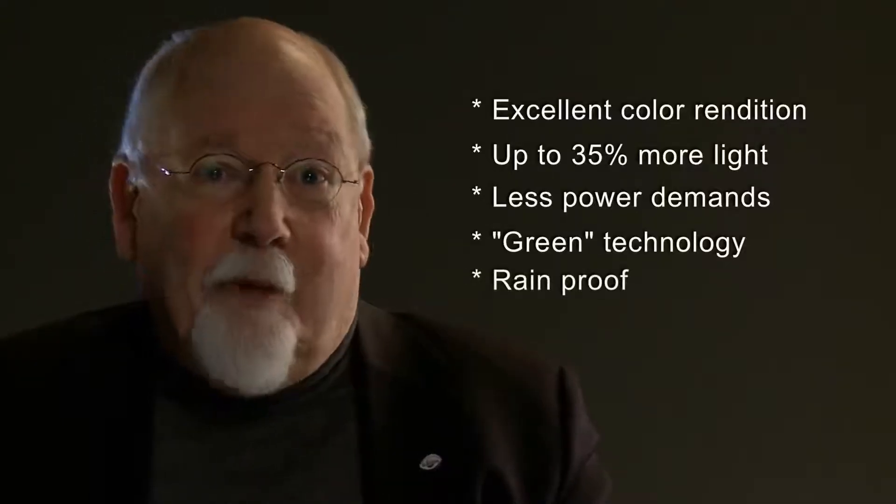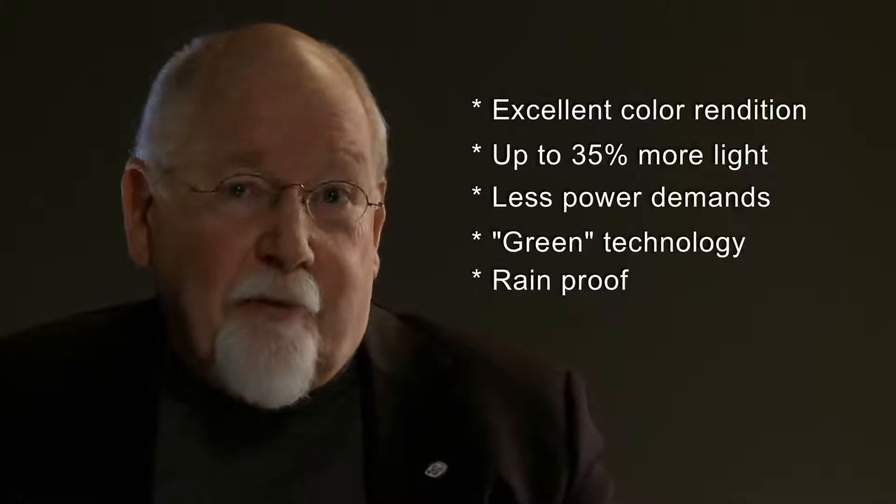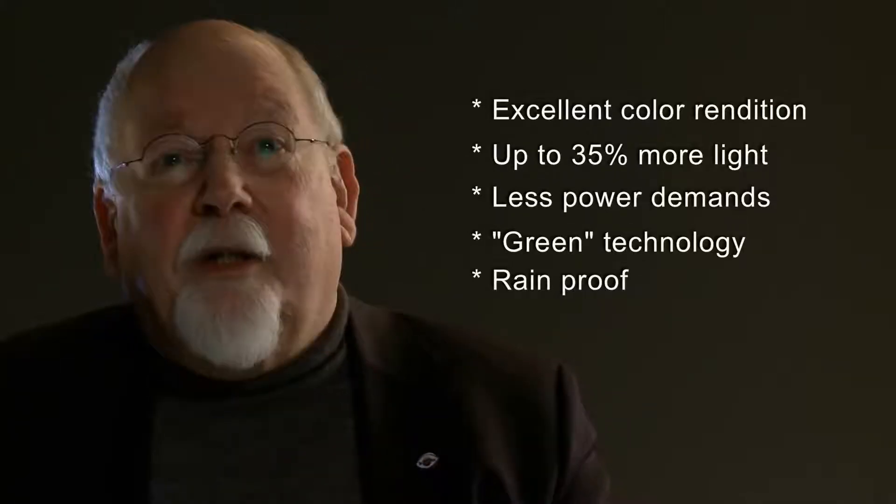Another advantage is that our lights are rain proof, and practically all the others are not.